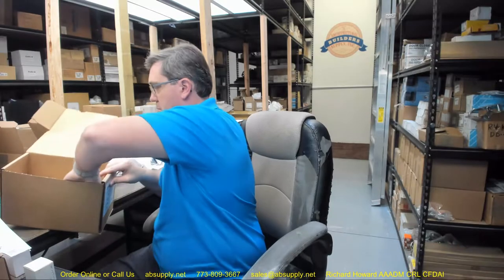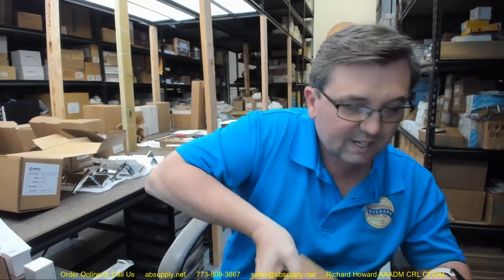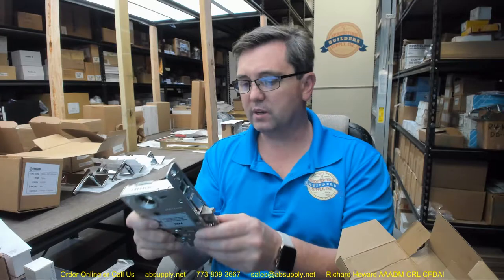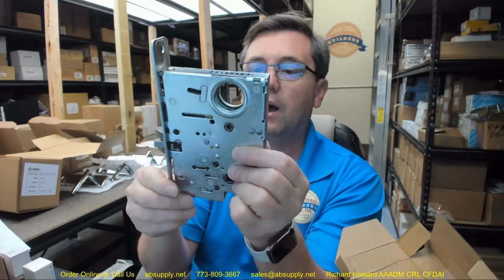There's lots of documentation inside regarding installation, which we're going to touch on as well. The armor front is here, which we'll talk about. The mortise cassette, or lock case — lock body. My first impression is that it is heavy.